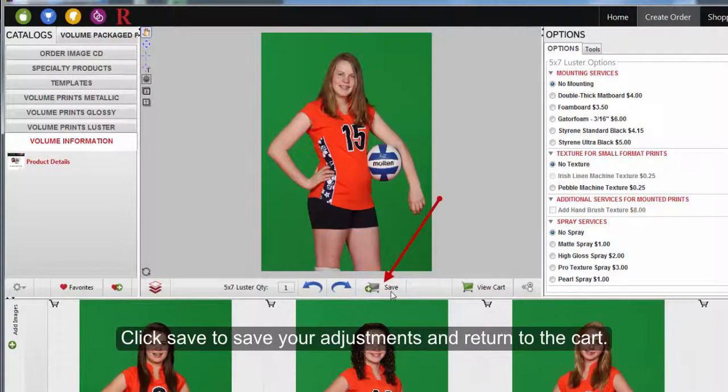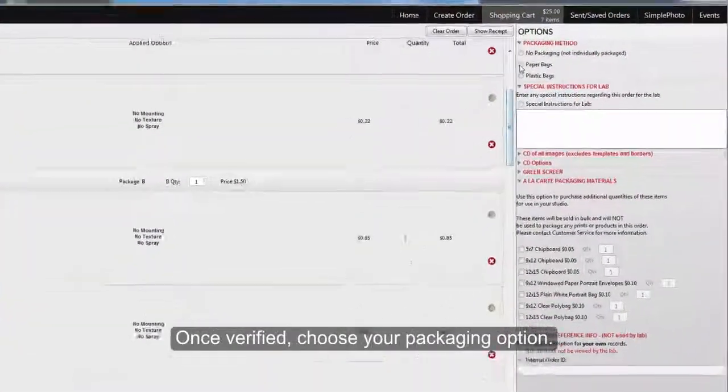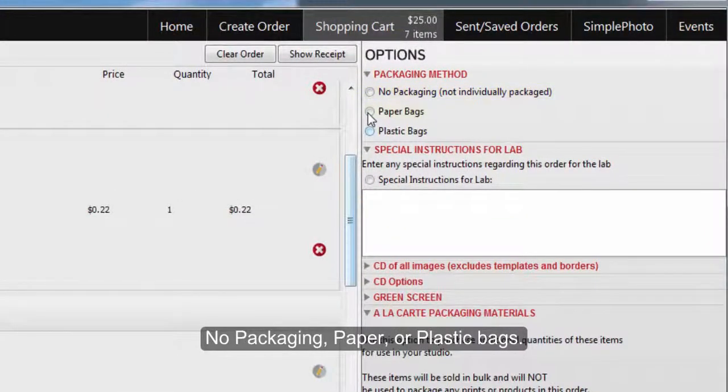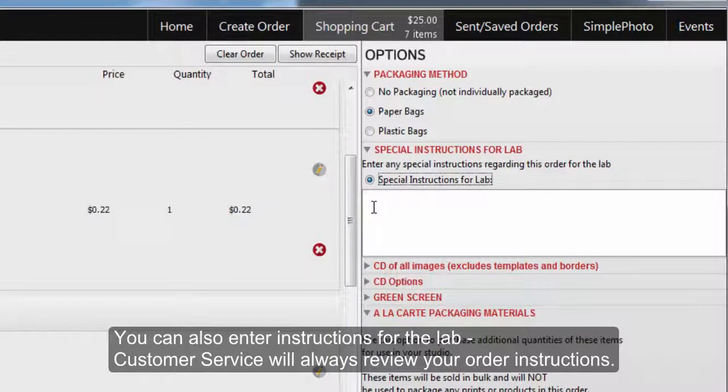Click Save to save your adjustments and return to the cart. Review the items in your cart for correctness. Once verified, choose your packaging option: no packaging, paper, or plastic bags. You can also enter instructions for the lab.